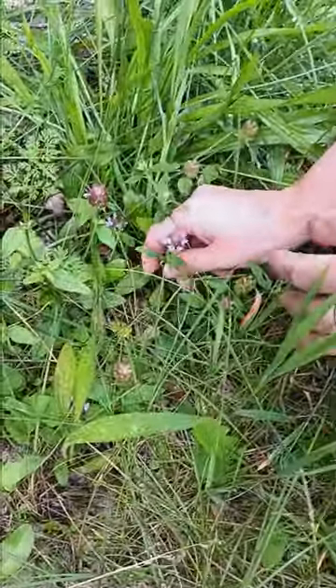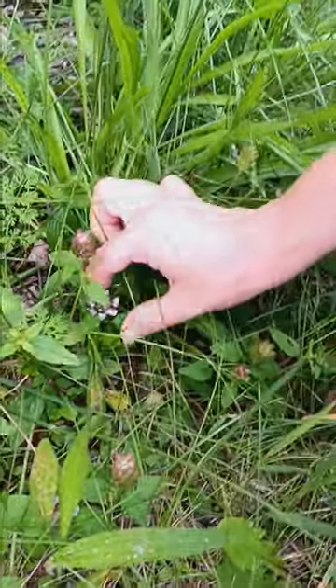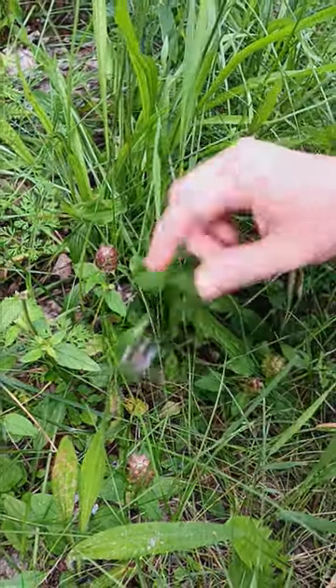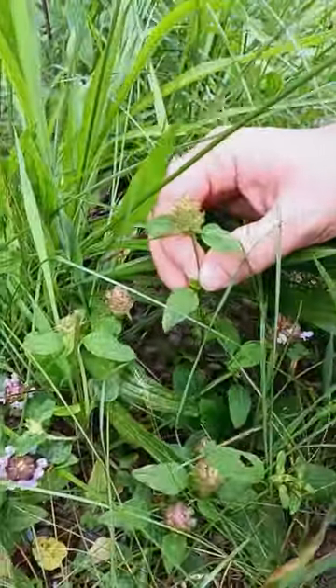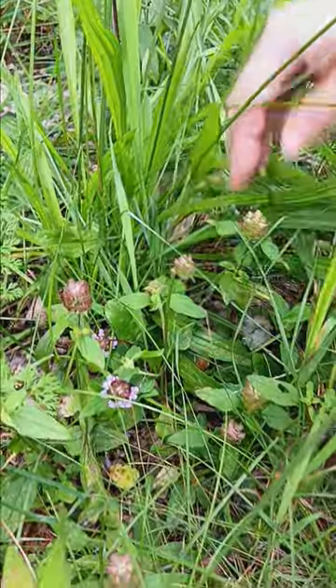This is heal all — it kind of heals all. You take the top part that's flowered, dry it, and put it in a tea or a salve. It's got this purplish flower that really doesn't look like anything else. Here's before it flowers — it's just this greenish little leafed plant in your yard, and it's called heal all.